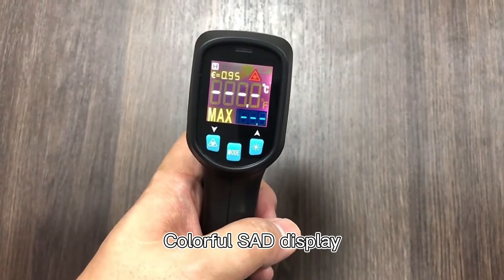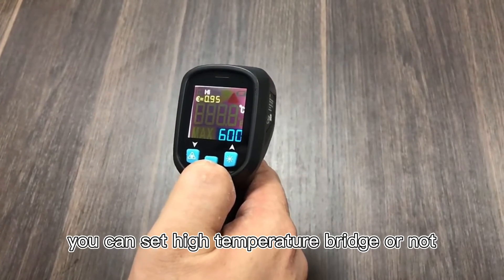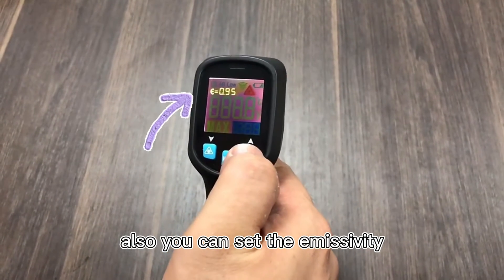Colorful OLED display. Now press the mode button — you can set a high temperature alarm or none. Also you can set the emissivity.